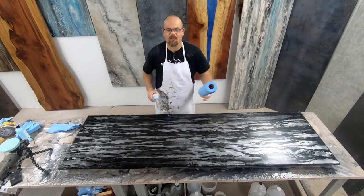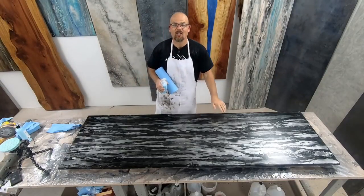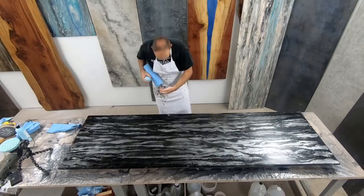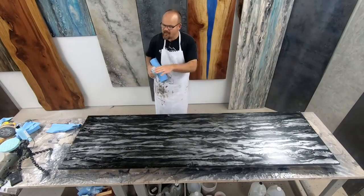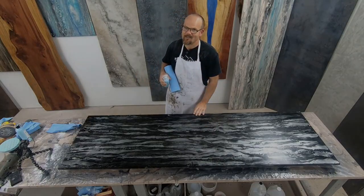We have used Meguiar's 105 in the past — it's a great compound, but we love the sheen that our product gives us. It also has a very long working time; you don't have to apply as much and you don't get it all over you. When we used to use Meguiar's, it would spit all over the kitchen. With our compound, it tends to stay where you put it, and that helps a lot on site.